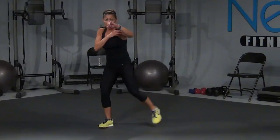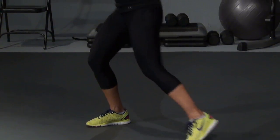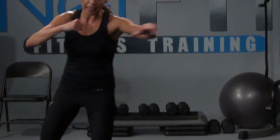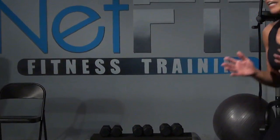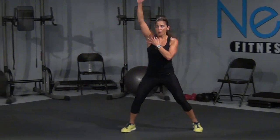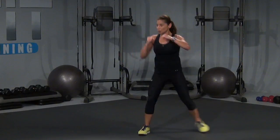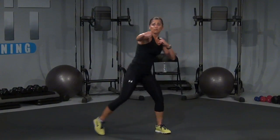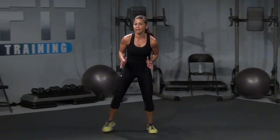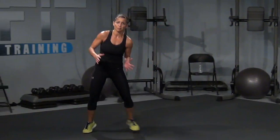Now right jab — right, elbow strike. That's it, two, okay? Three, four. So shuffle right — one, that's it, two. If you don't want to do the shuffles, you can give me a football run in place. Four. Now, left — let's go, one, oh, right here, two, I want a nice strong elbow strike, three, bam, four, elbow strike.